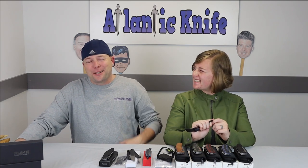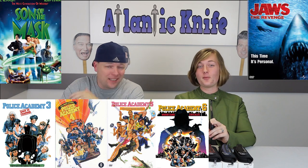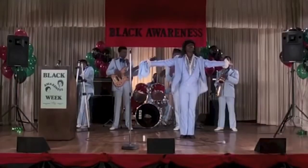Our next knife is the TOPS Devil's Claw 2. Something so good you knew there had to be a sequel — like The Matrix Reloaded, Lord of the Rings: The Two Towers, Harry Potter and the Chamber of Secrets, Star Wars: The Empire Strikes Back, The Godfather Part II. There are just so many good sequels, but also so many bad ones — Son of the Mask, Jaws: The Revenge, Police Academy 3 through 7, Friday After Next, and Caddyshack 2 might have been the worst.